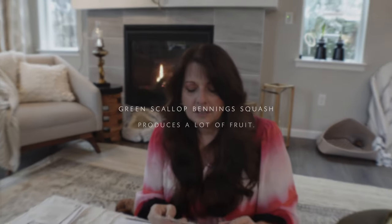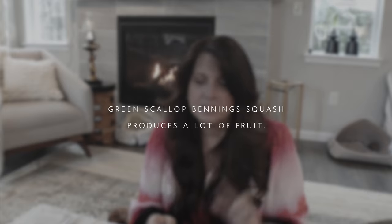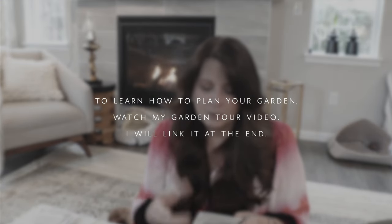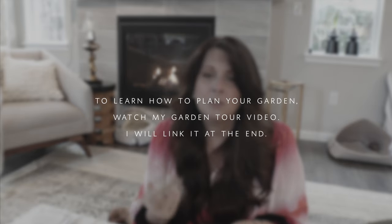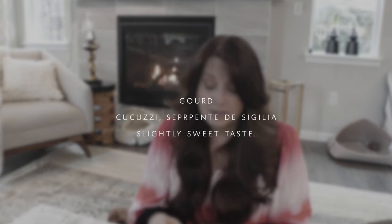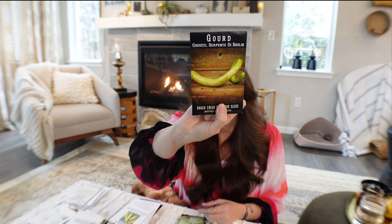I realized I need to move the ground cherries because I grew only one last year and you really need three plants to get a good harvest — pollination is a problem here. Also I want to grow a gourd called Kukuchi, which I've heard is super delicious and tender, so I thought it would be interesting to try.